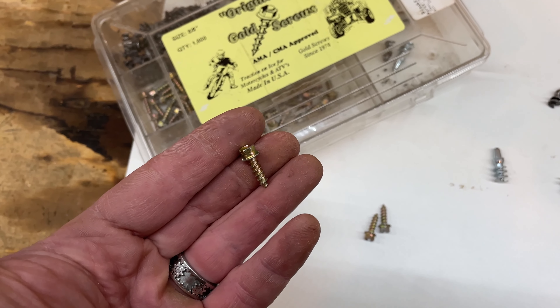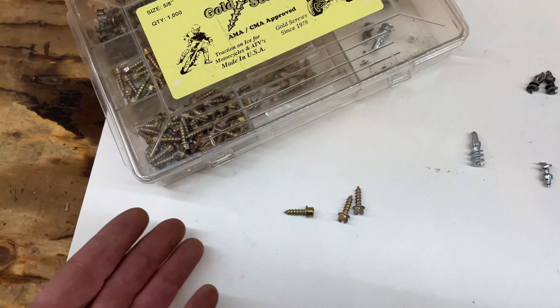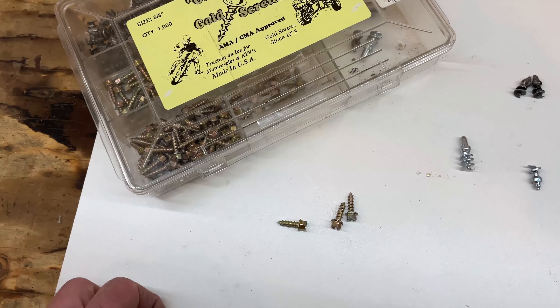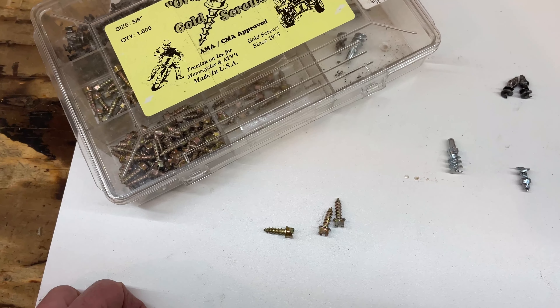They are available in a couple of different lengths - half inch to go in your front, five-eighths to go in your back - and they work pretty well for that. However, on my last ride out, we actually lost all of the studs in the rear tire on my buddy's bike in a single ride with those.